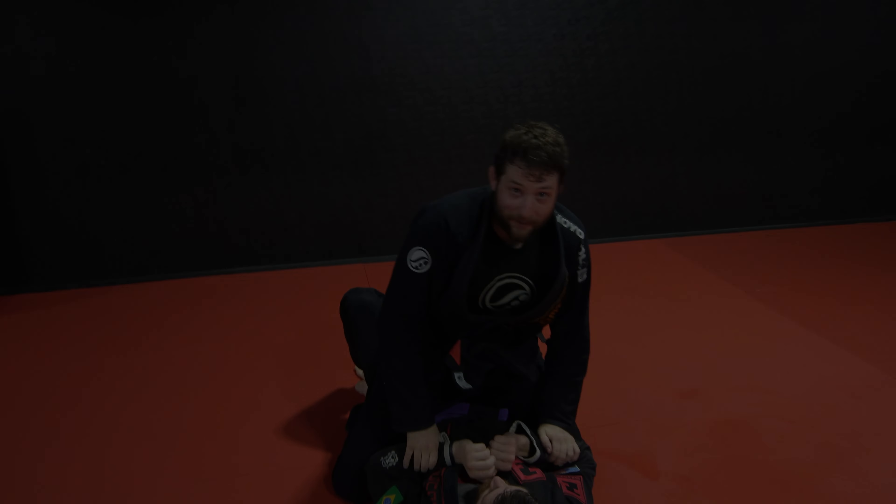I'm going to grab his opposite arm — right by his elbow — and stuff that elbow into his hip. Now he doesn't know I'm trying to keep this arm from basing.